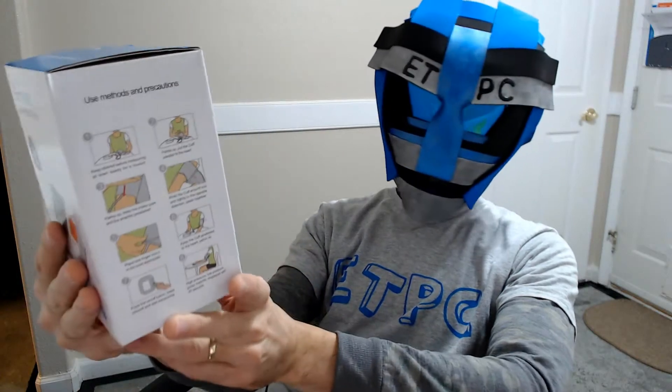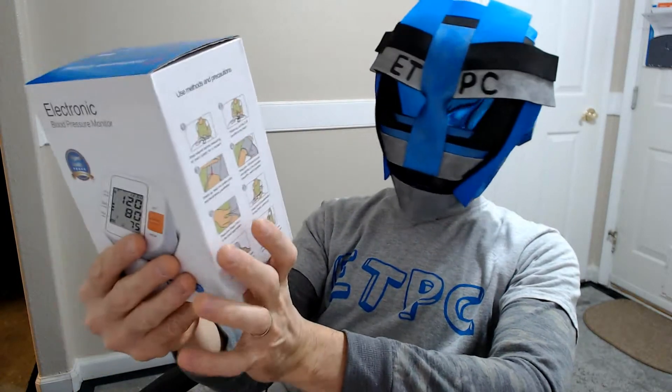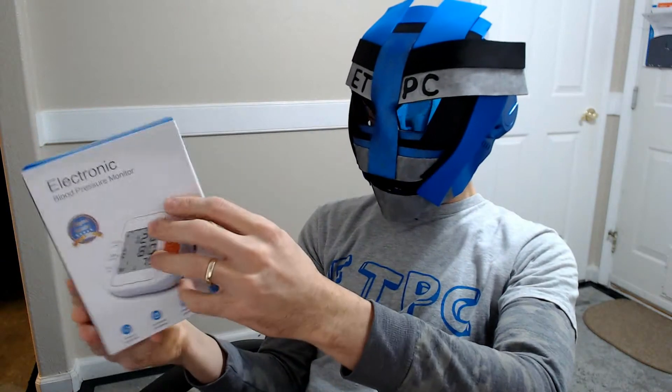Hey friends, welcome back. Today we are checking out an electronic blood pressure monitor. I picked this up from Amazon. It runs about $20. I'll leave a link in the description below if you guys want to check it out.